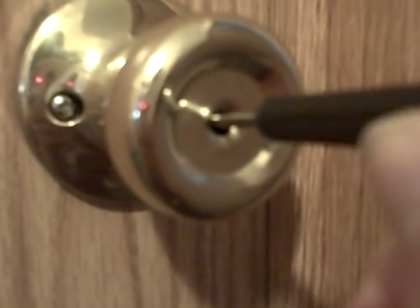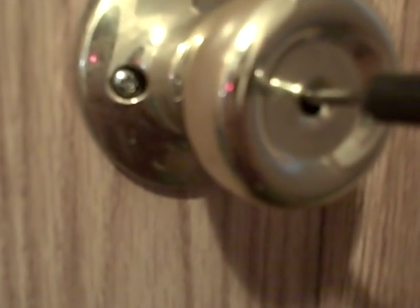Then what you want to do is turn the screwdriver the opposing way you would to unlock the door from the inside, and then the door will open right up.